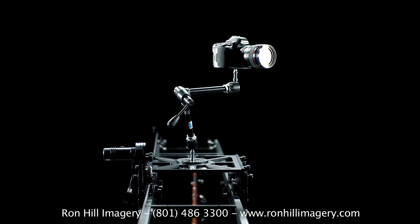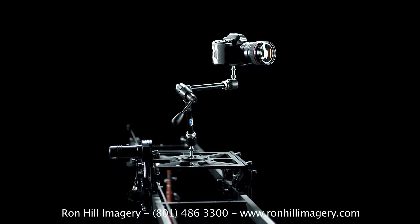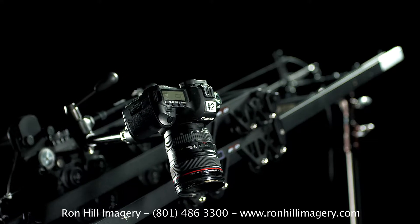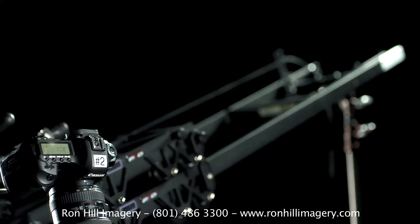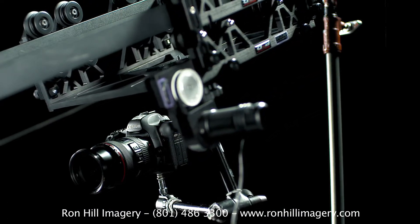The Shuttlepod uses a proprietary belt system that attaches at either end, allowing the Shuttlepod to become motorized. This has a distinct advantage over other dolly systems by gaining the ability to adjust the plane and crawl up surfaces, providing total freedom of dolly movements. The Shuttlepod rollers surround the track, providing support for inverted shots.